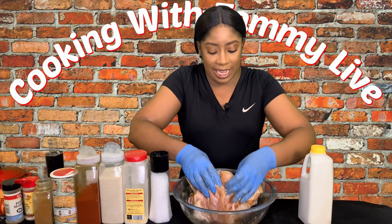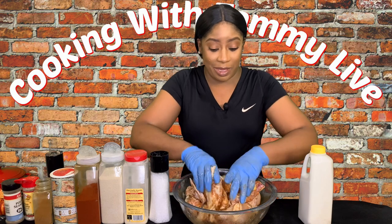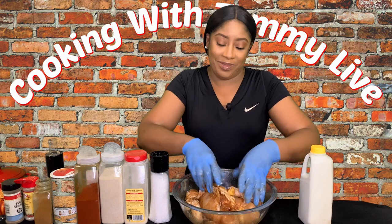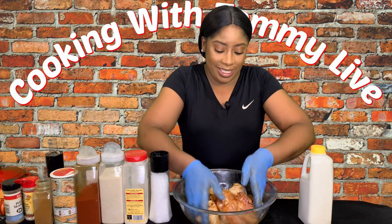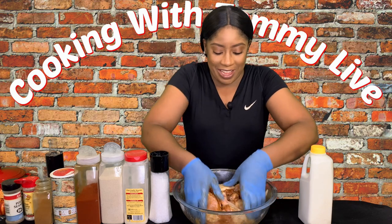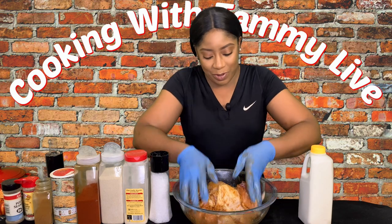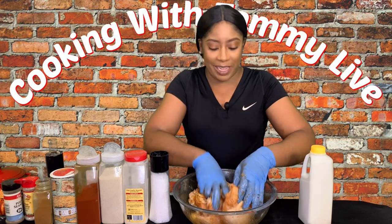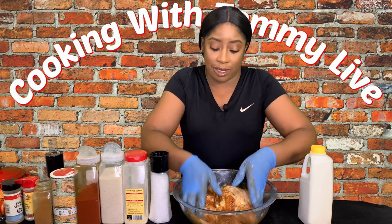I got my gloves on today guys, I came prepared. I actually wanted the clear gloves but those things are sold out. Either way, even if I had to use my hands without gloves, trust me this fried chicken recipe was going to be going down.